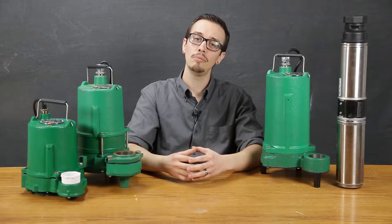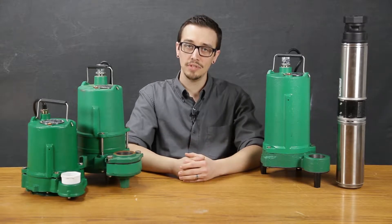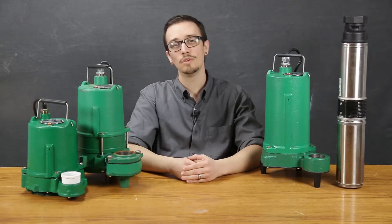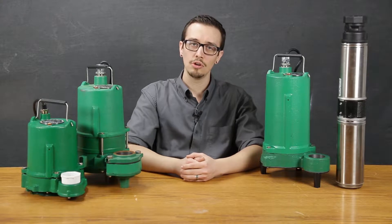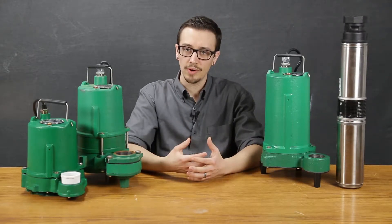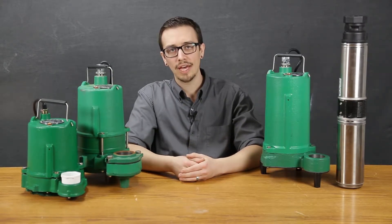The first step to selecting a pump is to familiarize yourself with the ins and outs of the application. The minimum information you will need to know to make an informed decision. First, we ask ourselves, what is the source of the effluent? When speaking of the source, we're wanting to know, is this septic effluent? Is this effluent going to be screened or filtered in any way? And we, of course, have to select a pump based on that information.